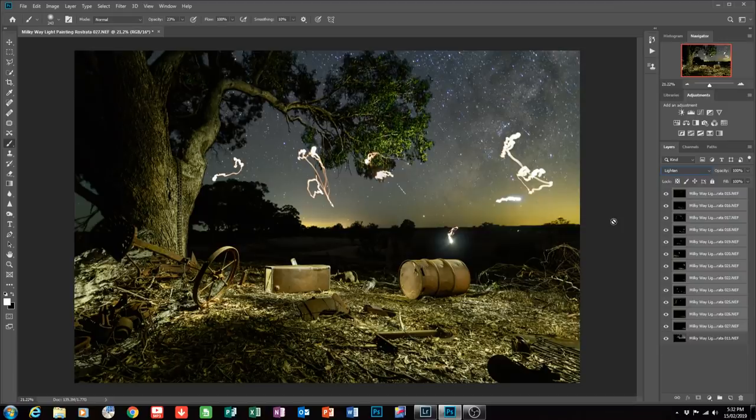It's a bit of a dog's breakfast — you can see all these bits of light painting and the torch. Notice how I'm invisible, you can't see me at all, but you can see all the light painted bits and pieces and it actually looks pretty good straight off the bat. You'll also notice in the sky there are stars recorded on the foreground layers. Even though I was shooting at f8, it still picked up some stars. I've got to get rid of those as well.